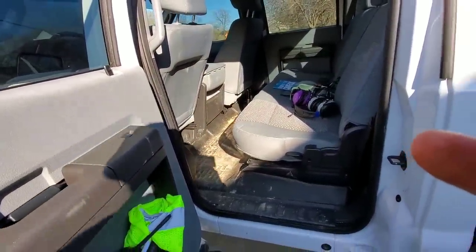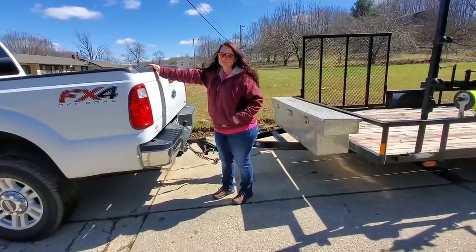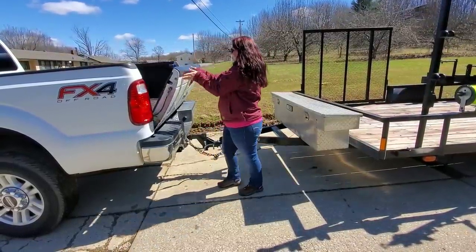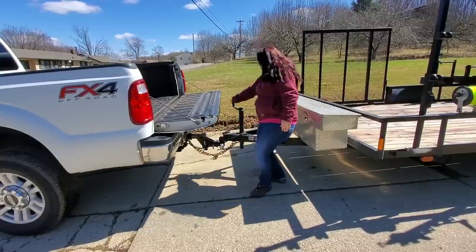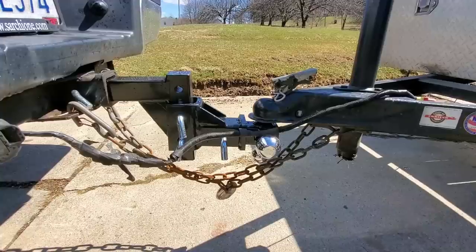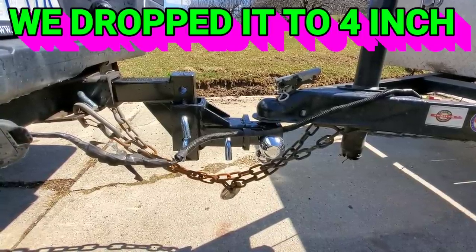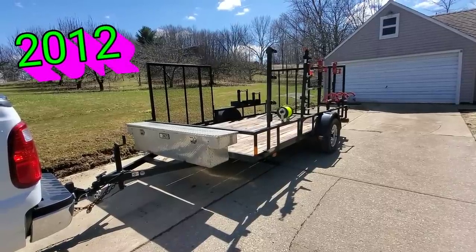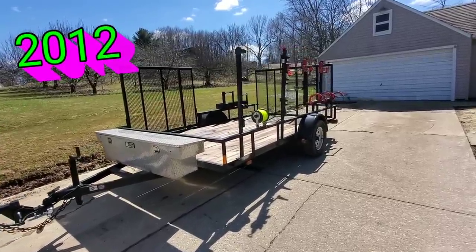A lot of you asked: does our tailgate hit our trailer jack? TQ is going to demonstrate — we have plenty of clearance, all the way around. This is a Curt six-inch drop hitch, we're currently at three-inch drop on the F-250. Our current trailer is a seven by twelve carry-on utility trailer.